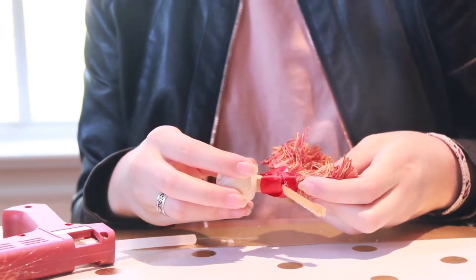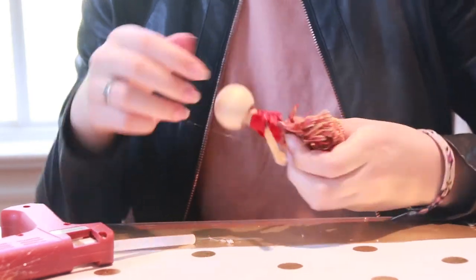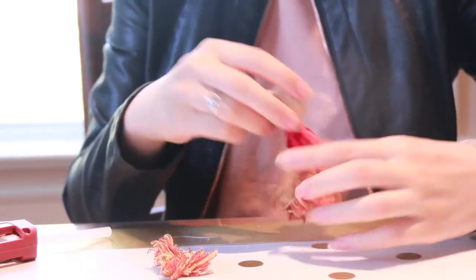I'm wrapping the fringe trim around the doll's waist, and only gluing one side so that when I pull it tight, I can trim off the excess fringe trim without having to pull it off the doll. I've trimmed off the excess fringe trim, and now I'm going to finish gluing the skirt by gluing this part to the back of the doll.